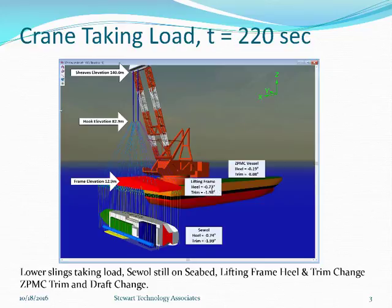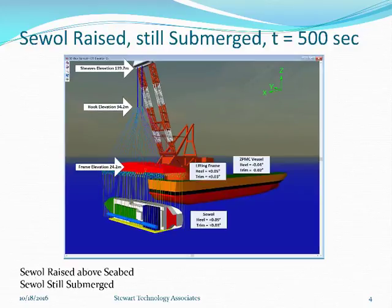The lift frame is now almost lined up with the seawall. Now we look at the big picture when the seawall has been raised but still submerged at the end of the simulation — 500 seconds. The shivs have pulled down a little bit more. The trim on the ZPMC crane is now nearly zero; the heel has gone back to nearly zero. We can see the winch wires are significantly shortened — pulled up about 15 meters — and that's where we ended the simulation with everything hanging stationary. No waves in this simulation.